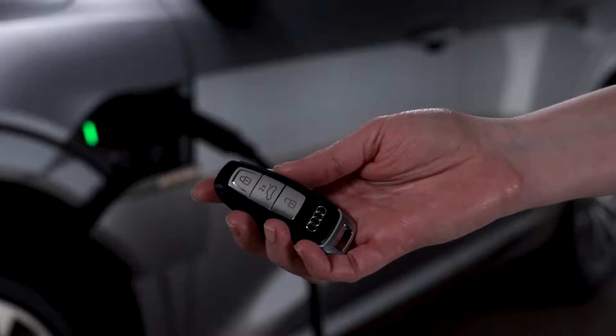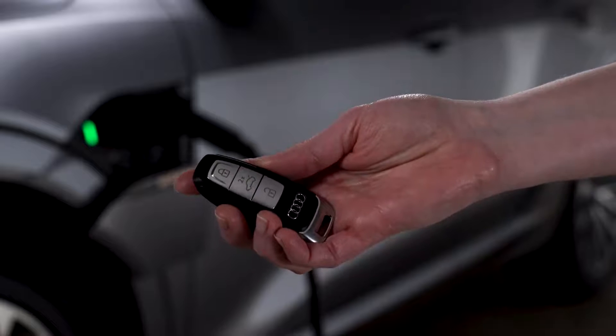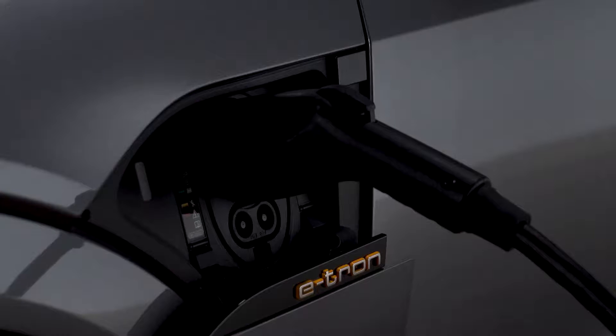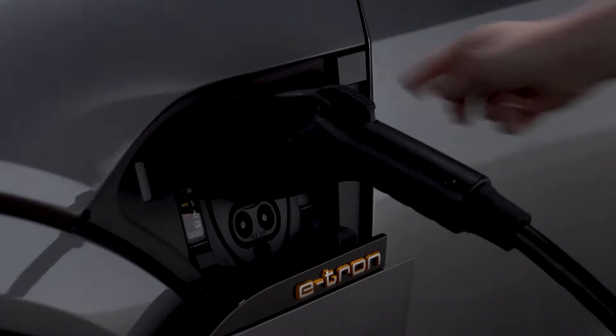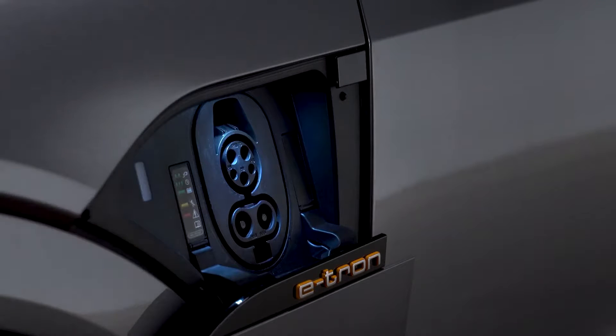To unplug the charging cable from the vehicle, ensure the doors are unlocked by pressing the unlock button on the key fob. Then press the button next to the charging port to remove the charging cable. If the charging cable is not removed or disconnected within 30 seconds, it will re-lock.